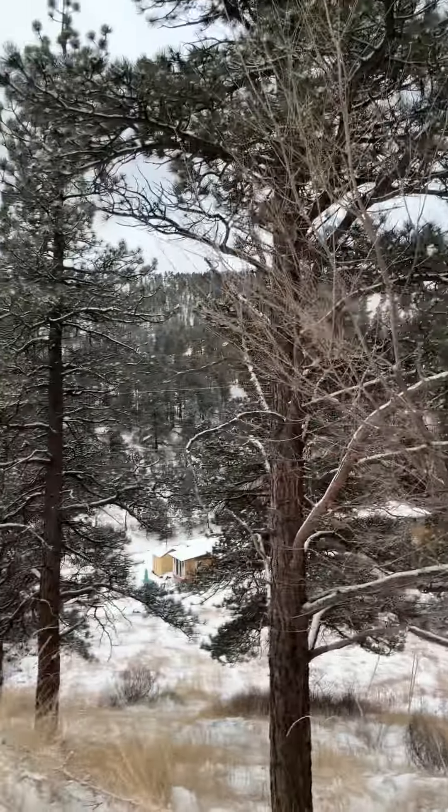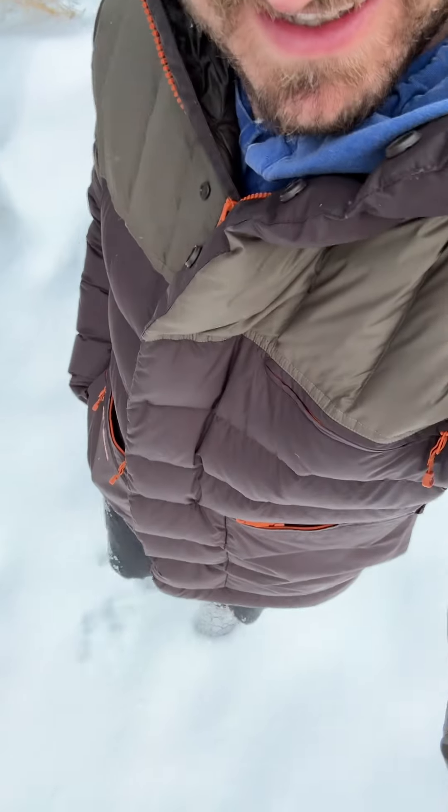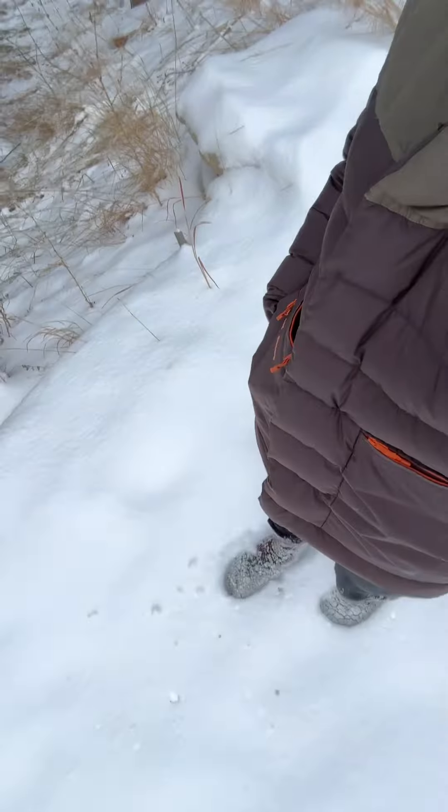It's a beautiful day in the neighborhood — check this out, I'm wearing something on my feet, wouldn't you believe it. Now I do like to hike barefoot in the snow, but today it's 15 degrees and it's quite cold, so I think I put something on.